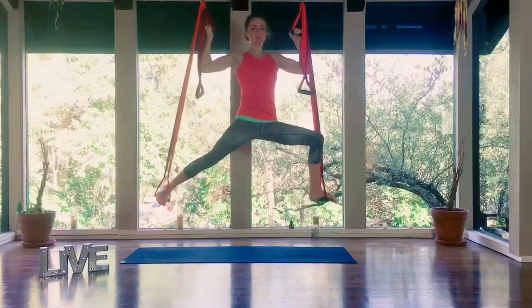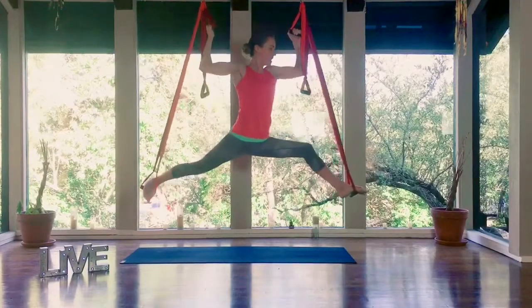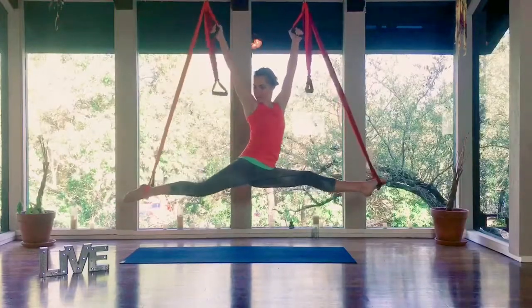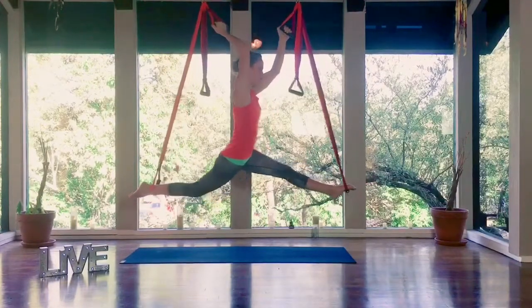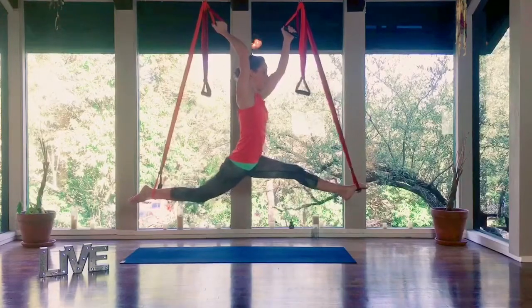Breathe here, shoulders are rolling back and down. Then exhale, you can straighten that front leg, straighten the back leg, bringing your ankle to the strap. And then I'm going to turn so that my hips are square, and really stretch into this, and breathe.